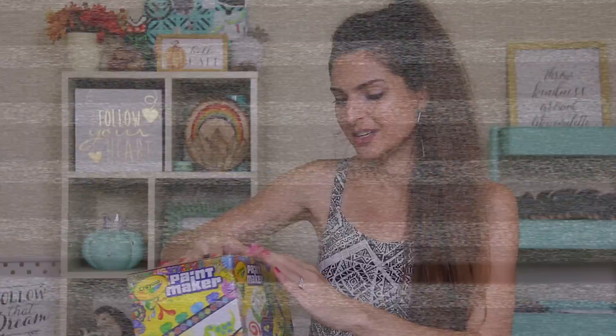Now that I've just messed my hair up, let's get into it! Hi everyone, how are you today? I am back with another craft kit testing. This time it's a Crayola kit. We're gonna make our own paint today.